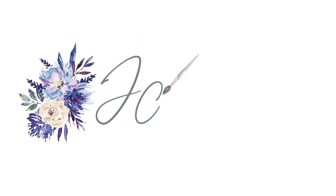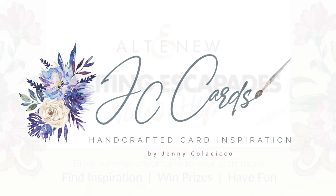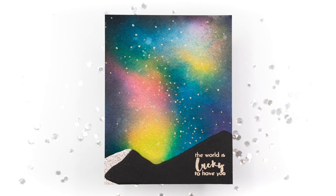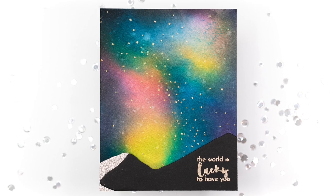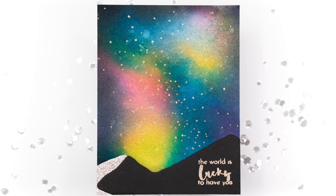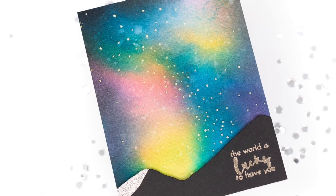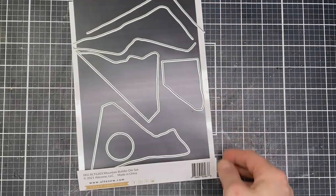Hey everyone, it's Jenny at JC Cards. I hope you're all doing well today. My video today is part of a video hop showcasing the latest release from Altenew. If you want to hop along, the next stop is in the description box below, as well as details of a giveaway if you're taking part and watching this before the deadline. Be sure to check out that description for details.